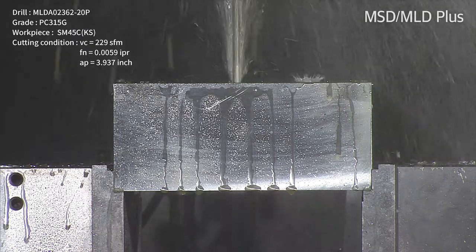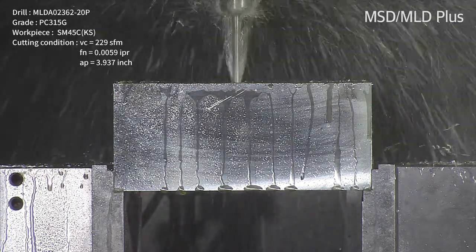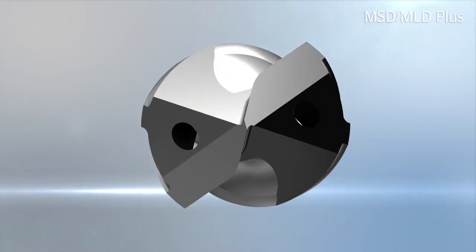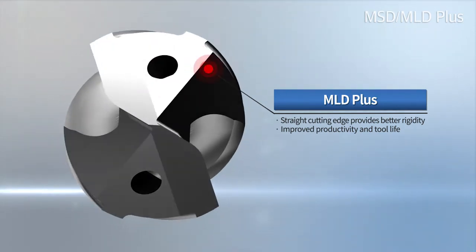MLD Plus comes in two grades: PC215G, used for high-speed machining, and PC315G for medium and low-speed carbon steel machining. It improved its cutting performance in medium to low-speed cutting with the update of a new straight edge shape for general use.